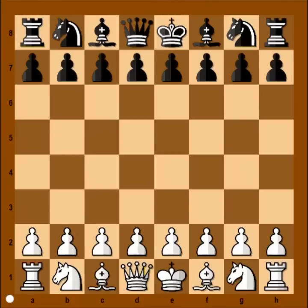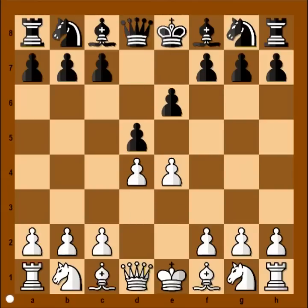This is the game between Judit Polgar and Ferenc Berkesh that was played in Budapest in 2003. In this game Judit had white pieces and she started with e4. Berkesh played e6, d4, d5, and we have French Defense.